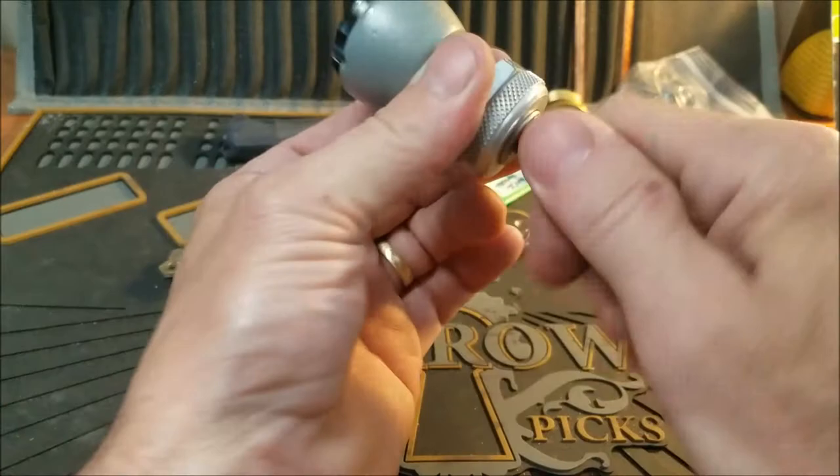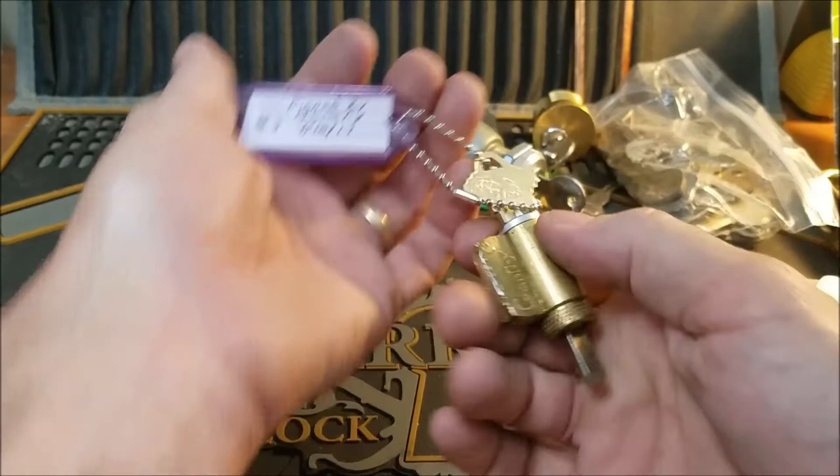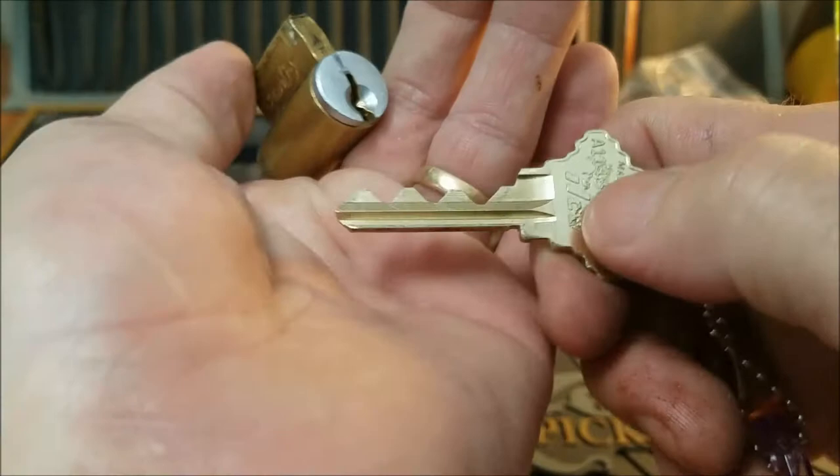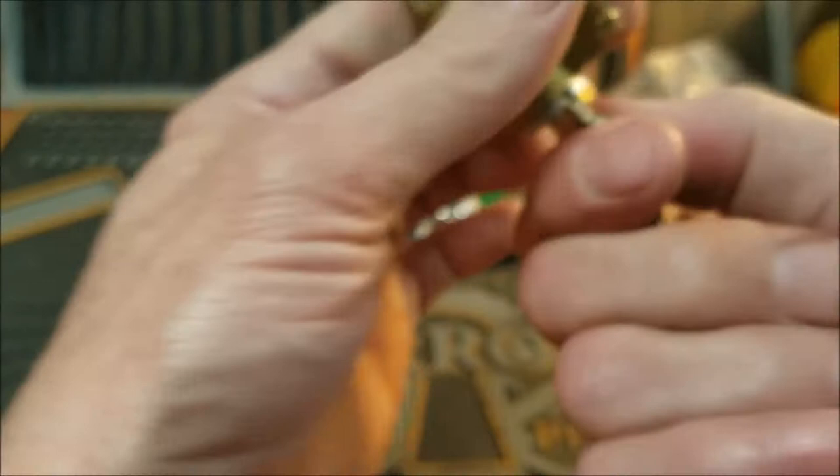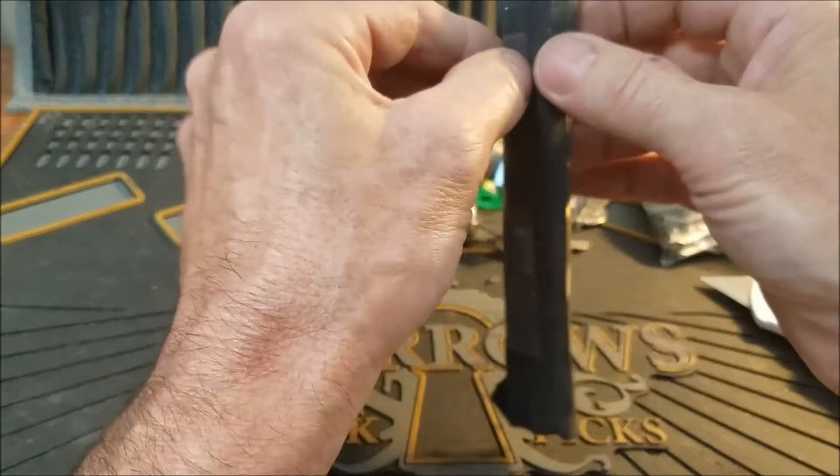This is Gantry's number three, I think. Gantry wanted Chuck to send this to me, and he did — he's pulling a Bill Bacardi on me. So we're going to have our first Gantry lock with a bitting that has a Bill Bacardi on it. That's going to be fun.